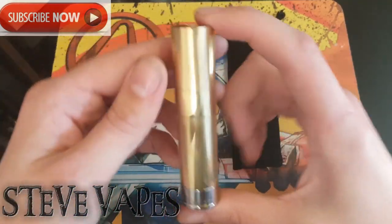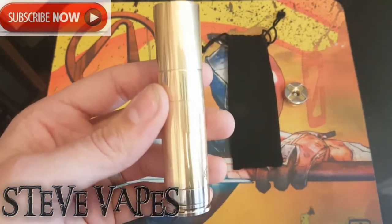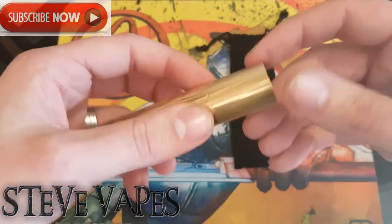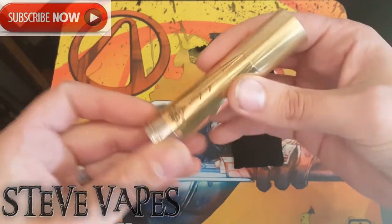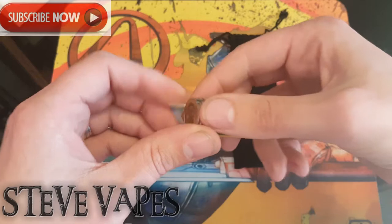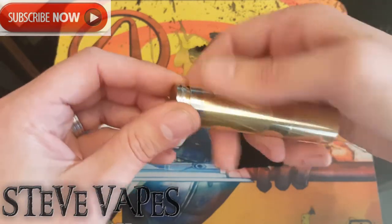This mech mod can be set up to use 18350, 18500, and 18650 batteries, which is nice. You do get a nice stealth vape off of the 18350.